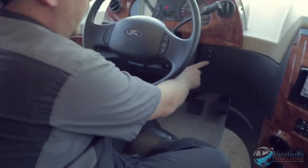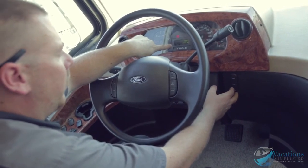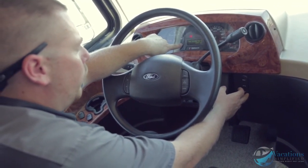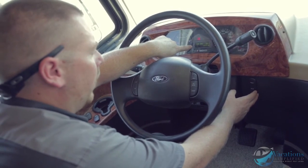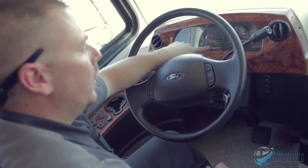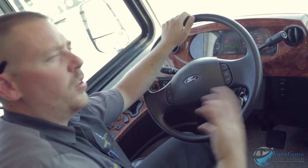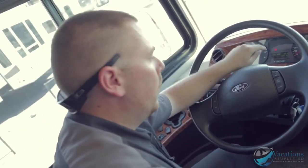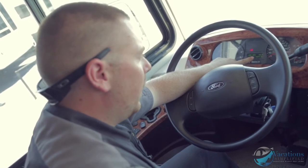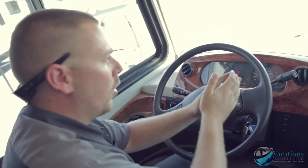Hit the info button for trip data: right now it shows 100 degrees outside, 426 miles to empty, and engine hours. Engine hours tell you how the engine has been used — if you have low miles but high engine hours, the engine has been idling for long periods. If mileage is high and hours are low, it's been driven at highway speed for long periods.